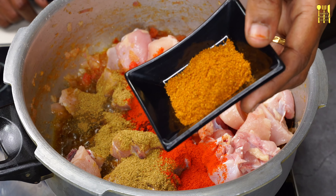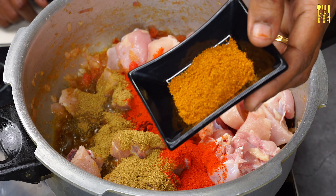Add 1 teaspoon of garlic. Let's add a little teaspoon.